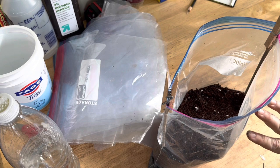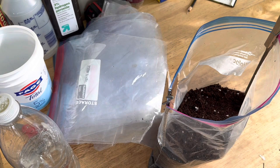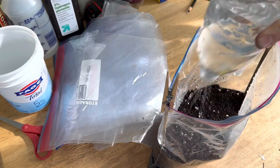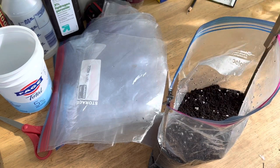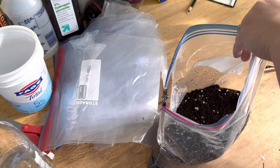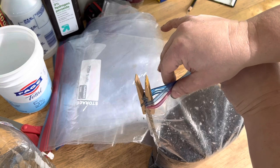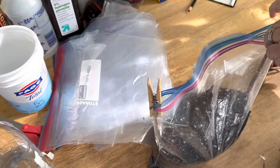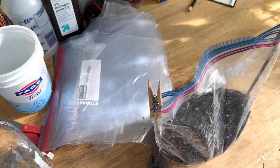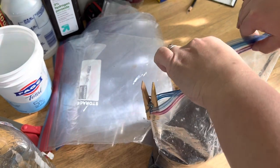Two more things before I put this out in the cold: one is to have it soak in some water, and the other is to zip up the top of the bag. Lately I've been taking my little spray bottle and just moistening the top so I don't have to wait quite as long for the water to absorb before putting them out. I'm going to zip it up, leaving just the two ends open so some rain can get in and heat can get out.